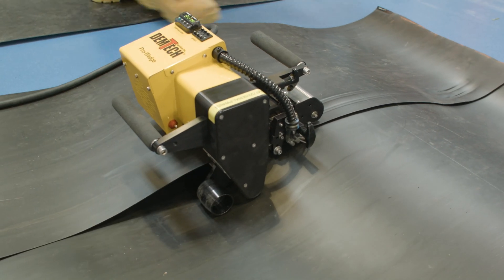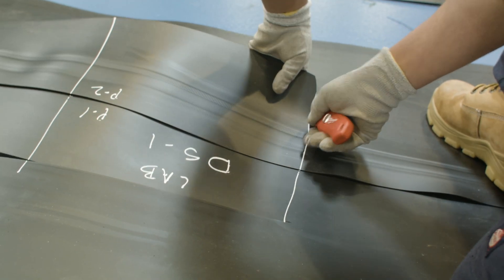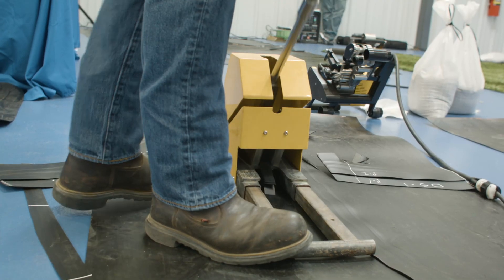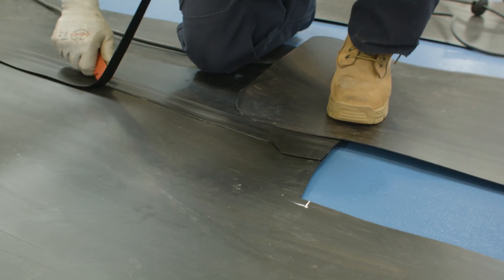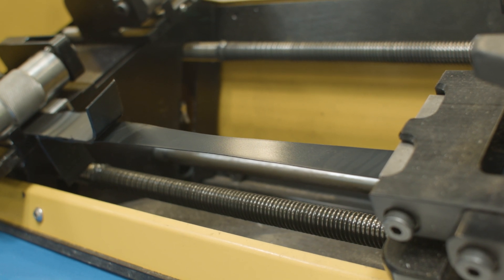Before you start welding on site, you do what's called a field trial seam. You actually weld a representative piece of the same material you're going to be welding — you take a representative strip, weld it together, and then destructively test it. You're taking peels and doing shears, making sure that the weld is within the parameters of the specification.